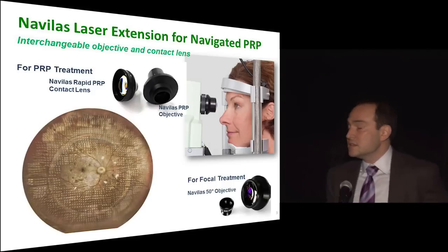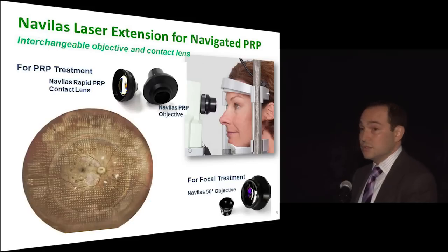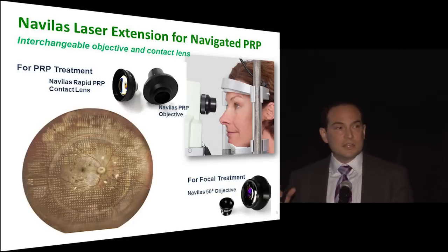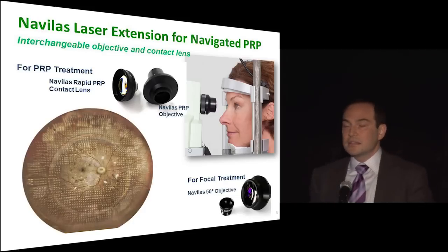So how do you take the Navalos laser with its new ways of doing focal treatments and add panretinal photocoagulation? The real secret is the imaging. Instead of just doing focal treatments where you've got this 50-degree lens, which already seems pretty wide, now we need a much wider lens. That's easy to say but it was a big technological leap. It's two pieces: an objective lens which you can unscrew from the old focal lens and replace with this new objective, and then there's a specially designed handheld contact lens.